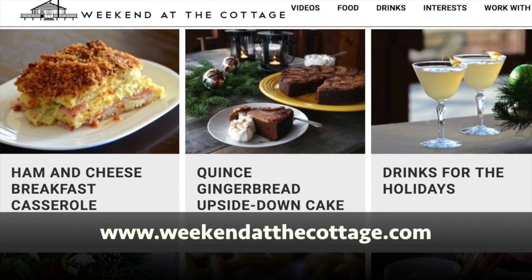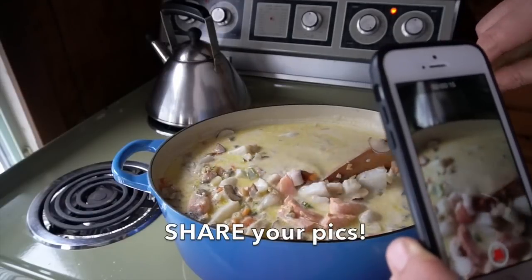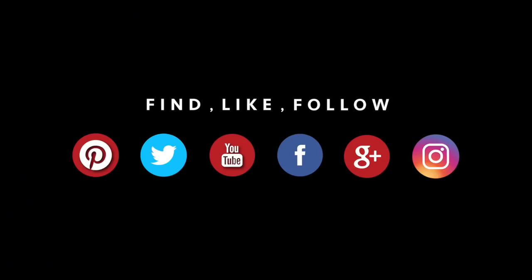Before I do that, how about a reminder — head to weekendatthecottage.com. When you're there, subscribe to our website. Look for us on our dedicated YouTube channel, now with over 300 videos for you to reference, try, and enjoy. Subscribe to our YouTube channel as well. Finally, take a picture of this seafood chowder when you make it using hashtag weekendatthecottage when you post that pic on your favorite socials like Pinterest, Instagram, Facebook, and Twitter.